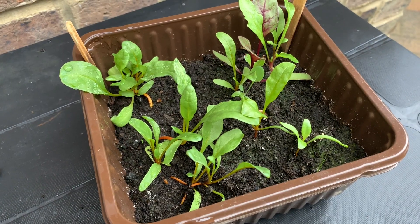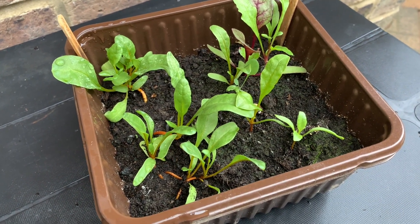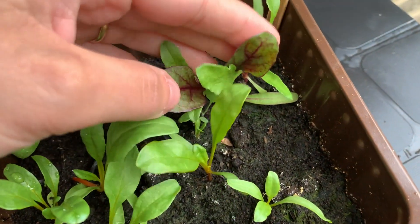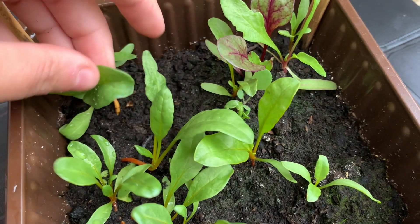Both beetroot and chard are quite easy to grow. They don't need a lot of sun or fertilizer to grow well, and they can be sown almost any time of the year, avoiding hot summertime or frosty days in winter.